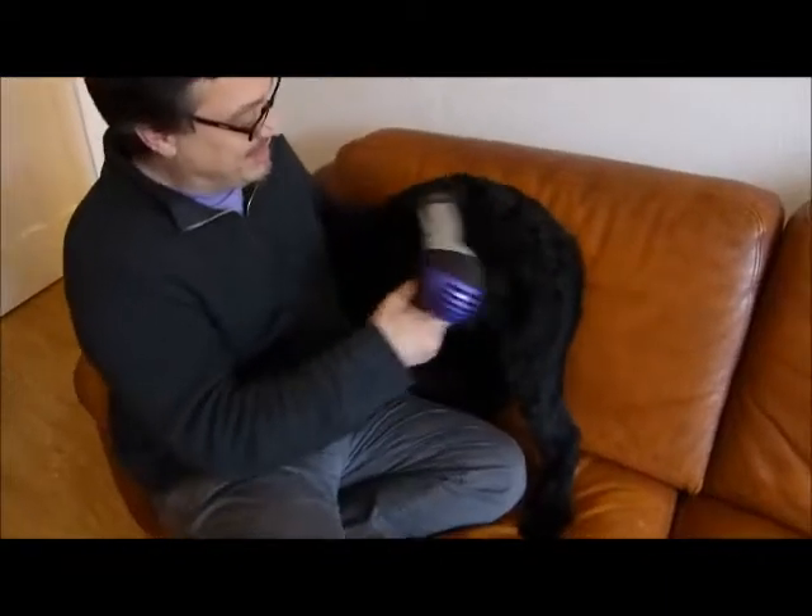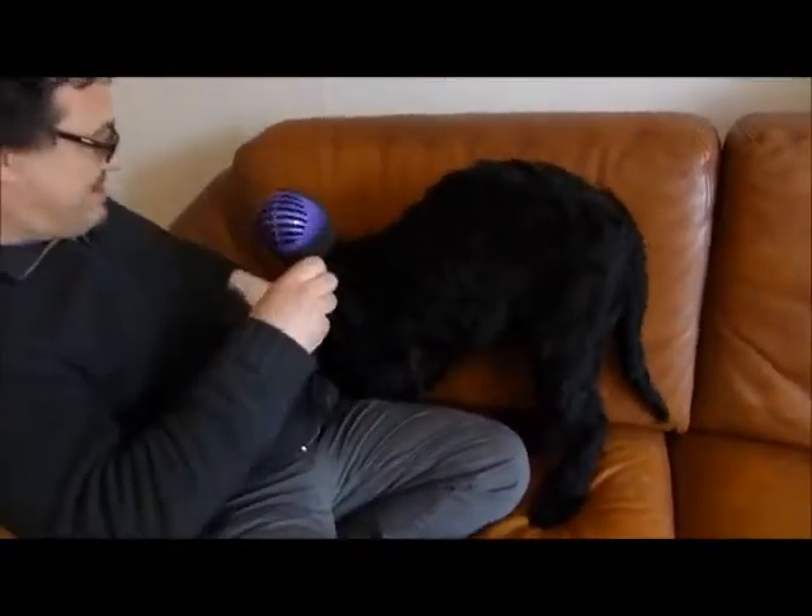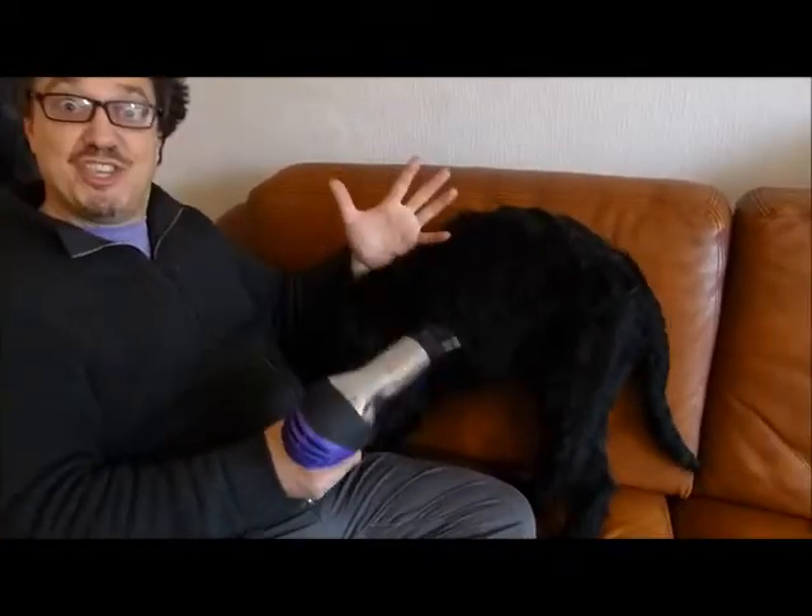Okay ladies and gentlemen, that's how not to groom the giant.